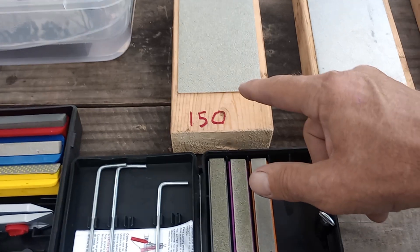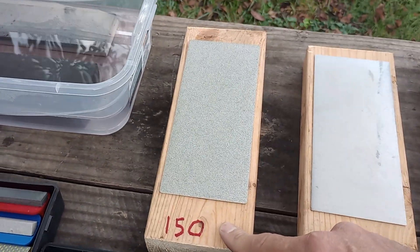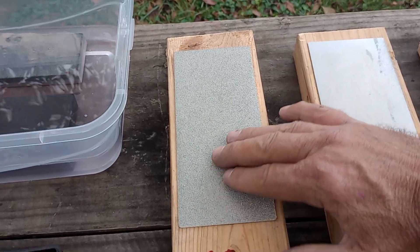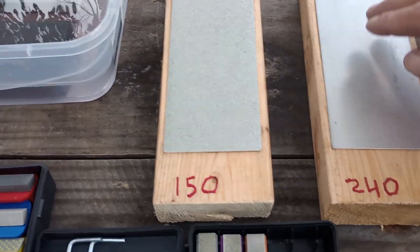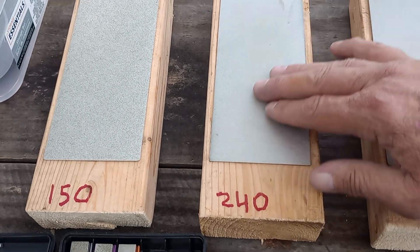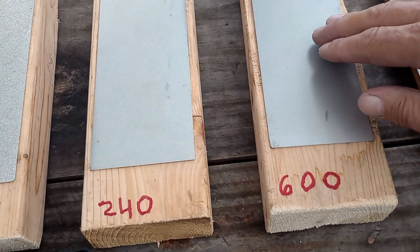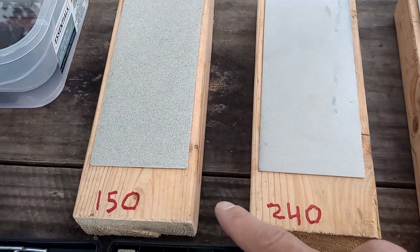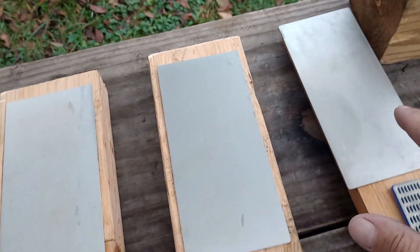This rough diamond, 150 grit, is to reshape a nice edge — maybe you got some gaps in the blade. The 150 will remove material pretty quick. A little more material with the 240. Finish it up with a 600, then polish it off with a 1200 grit. So 150, 240, 600, 1200 grit.